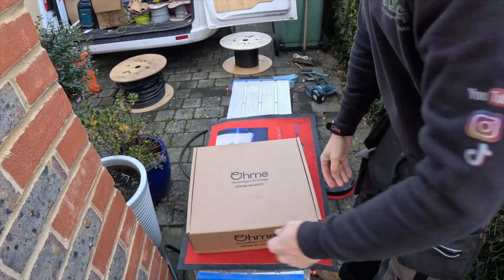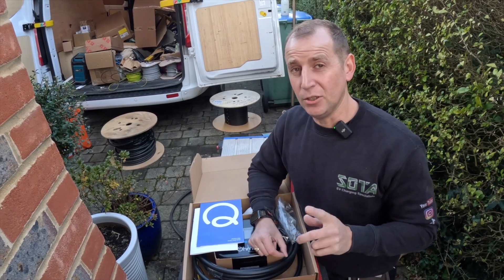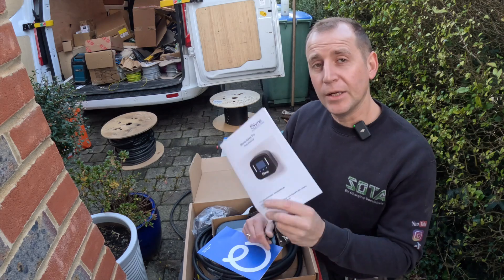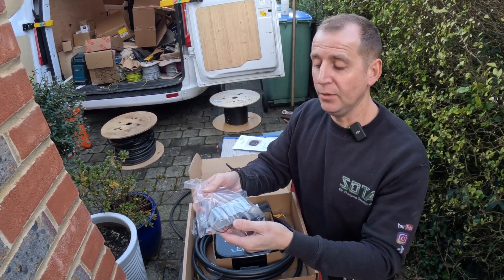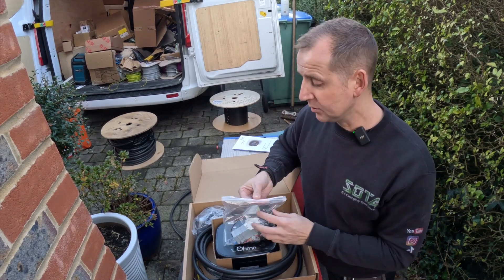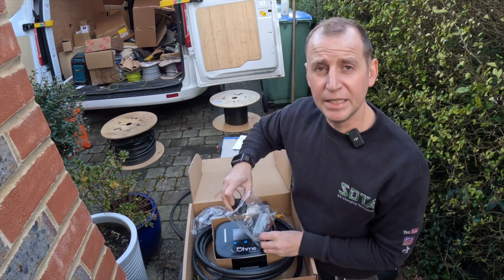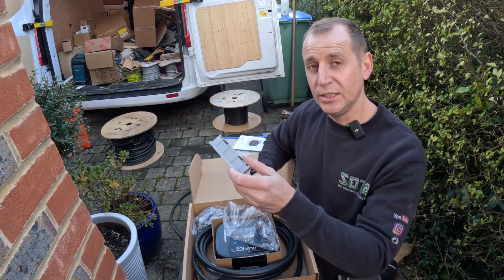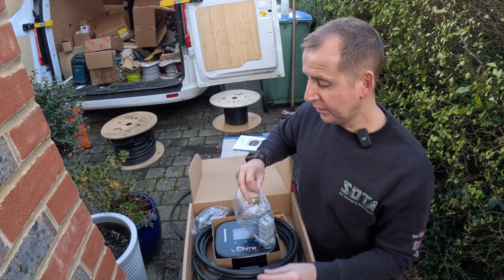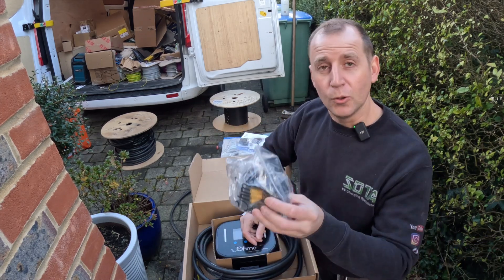This is the Ohmy charger. This is one of the simplest chargers to install. Inside you get a quick starter guide and a product manual. You also get a bag of bits - inside this bag you have a CT clamp, which has barely any cable on it, which is extremely annoying. Rather than making this cable a bit longer, they give you some Wagos for your CT connections and a little Wago junction box which you need to install inside. Personally I think it would be better if they just put a bit more cable on that.